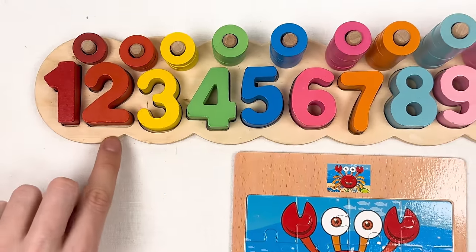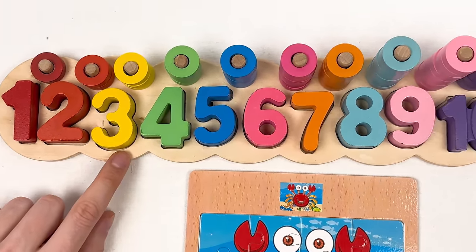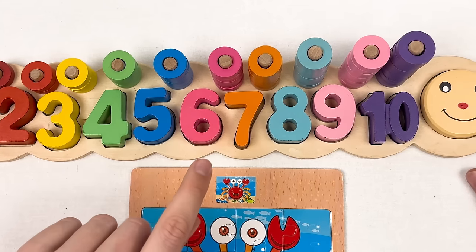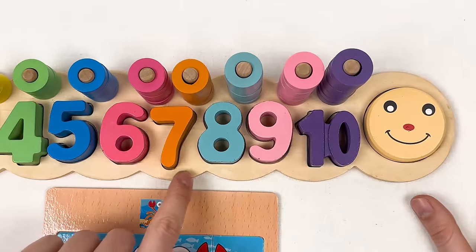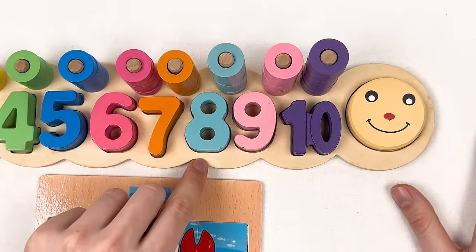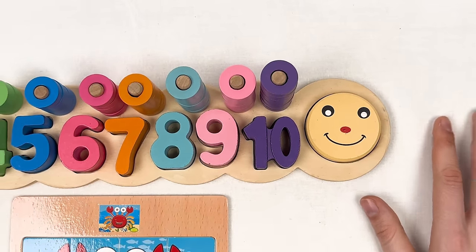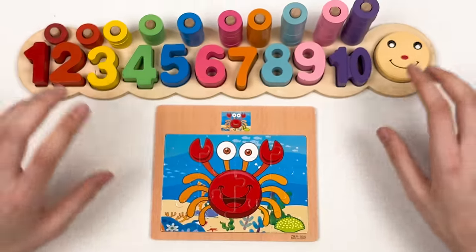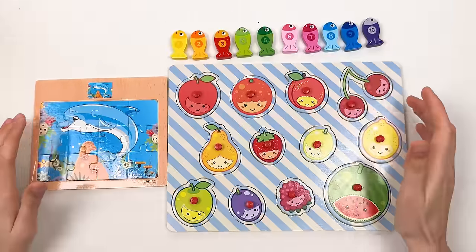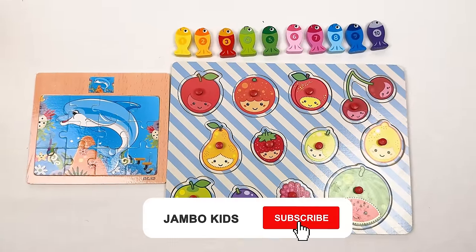Let's count the numbers again: one — red color, two — red color, three — yellow color, four — green color, five — blue color, six — pink color, seven — orange color, eight — dark blue color, nine — light pink color, and ten — violet color. Great, thank you for joining this puzzle game! See you in the next one.